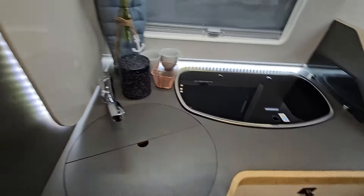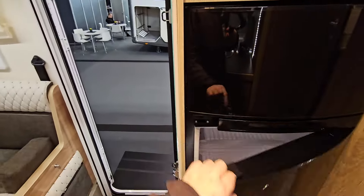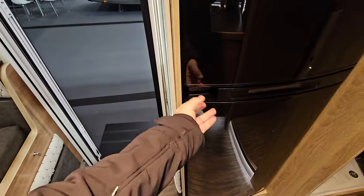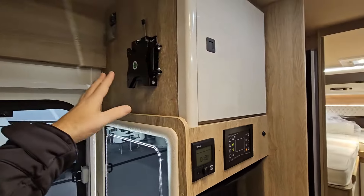The fridge is over here — it's a fat one, a three-way fridge with a freezer. There's storage above it and a television around here.